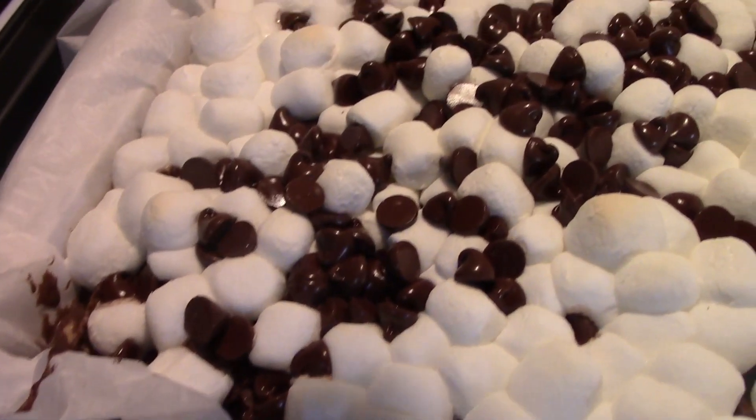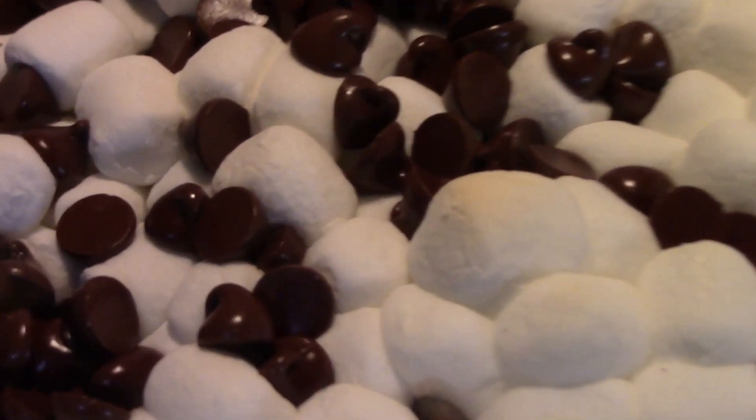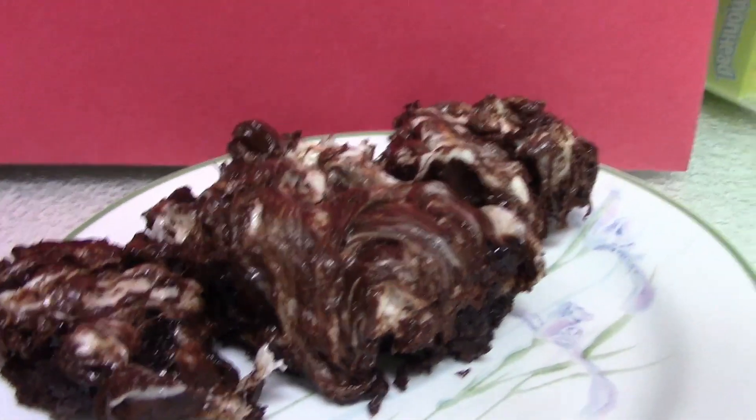Here it is out of the oven, and what you're going to do is take a spatula or a knife — ooey gooey goodness. You only need like one piece.